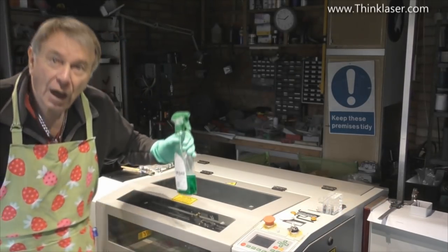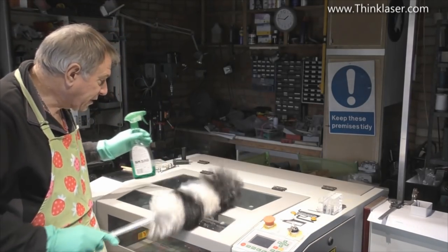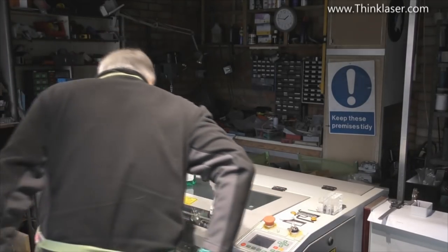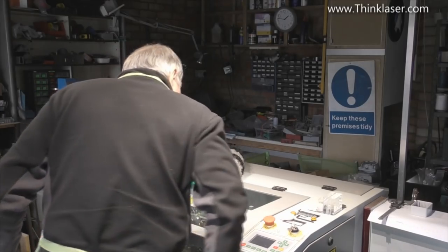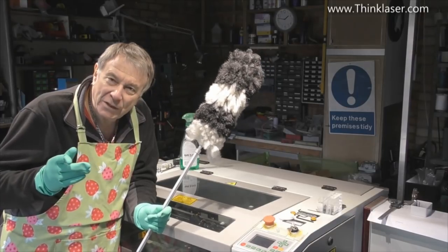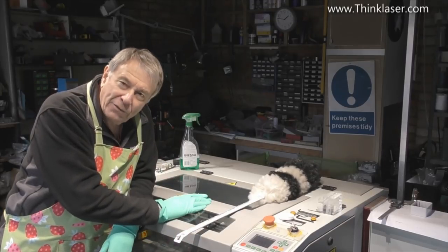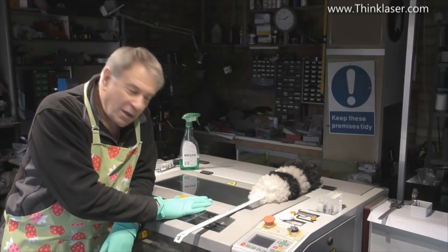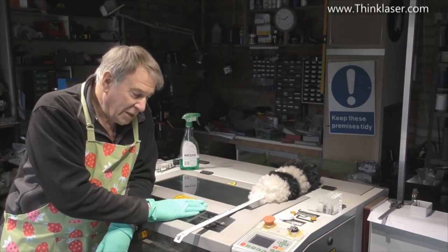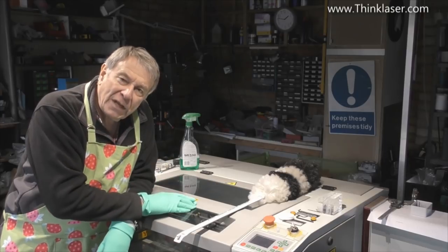Welcome to another Light Blade Learning Lab. Spring is in the air and it's time we had a bit of a clean up on the machine. Now let's get serious — you've got to love your machine. This machine not only needs a spring clean but it needs some regular maintenance and attention. If you serve it well, it will serve you well.